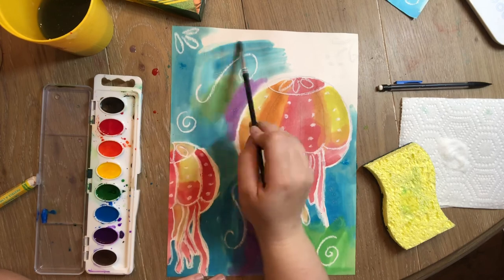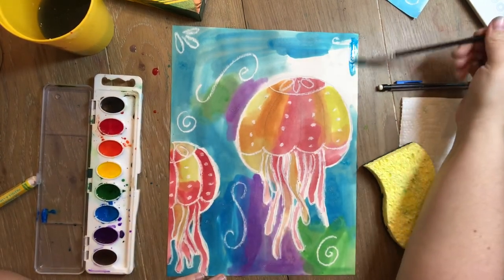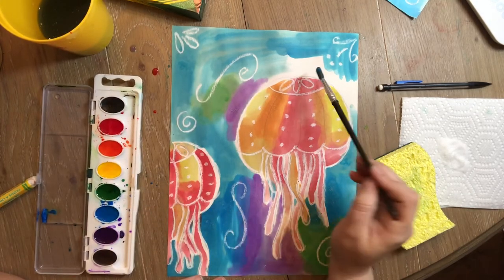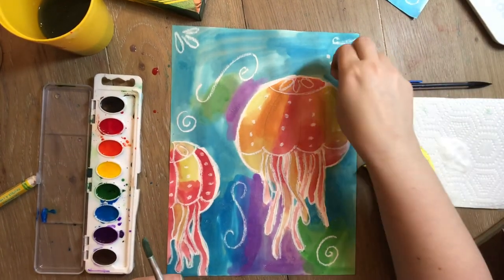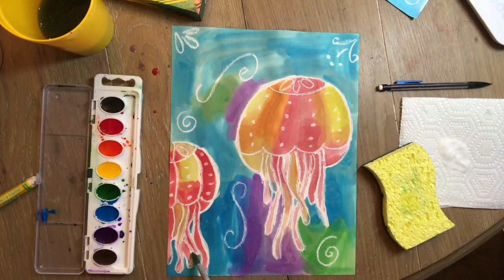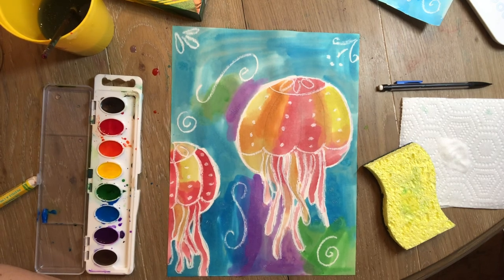You guys are gonna make some really beautiful jellyfish! Please make sure to send your pictures in because we're going to make a slideshow each week of the things you guys have been doing. I would love to see your art — I really miss seeing your artwork. Don't forget to add your salt where you have those wet spots. Miss Lucy and Miss Ethel are just about ready. Remember, the salt has to dry for the starburst effect to happen. I can't wait to see your jellyfish — see you next time, bye!